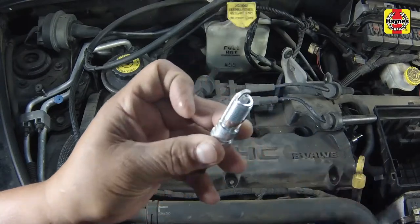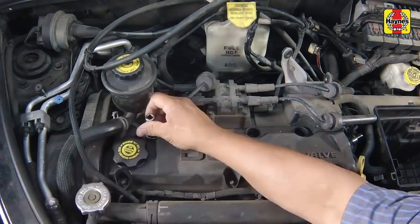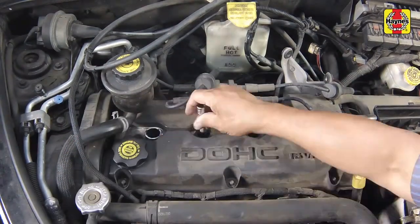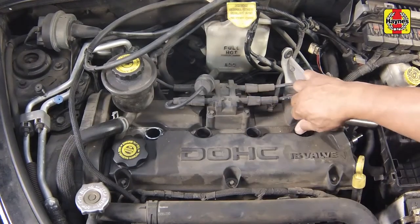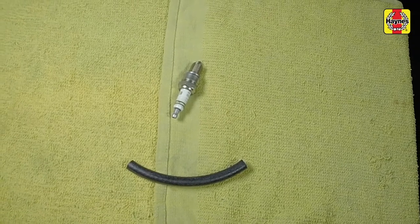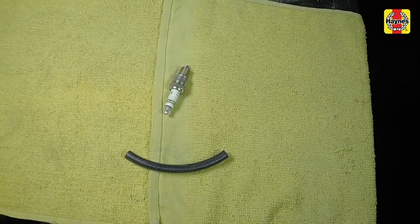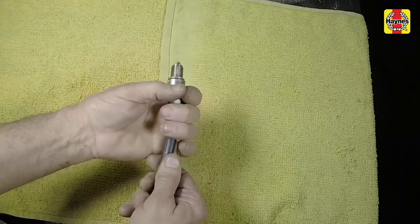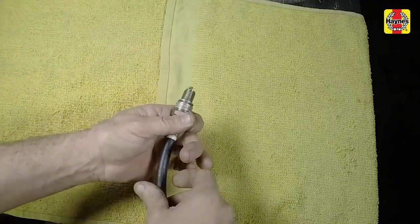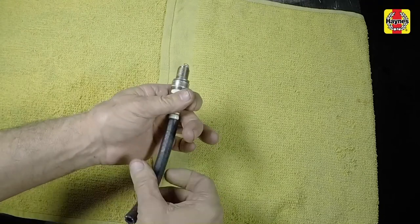Apply an anti-seize compound to the threads of the new plugs to facilitate future removal. Thread the new plugs into the holes until they can no longer be turned with your fingers. It's a good idea to slip a short length of rubber hose over the end of the plug to use as a tool to thread it into place, particularly if the cylinder head is made of aluminum. The hose will grip the plug well enough to turn it, but will start to slip if the plug begins to cross-thread in the hole, preventing damaged threads and the accompanying repair costs.